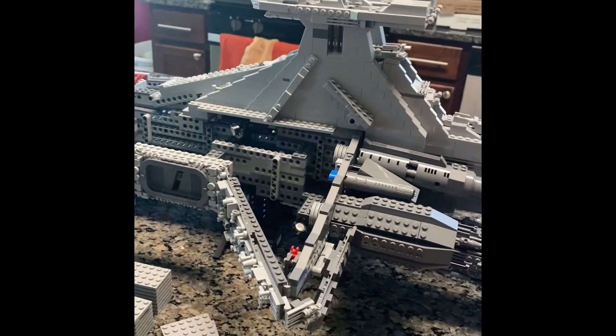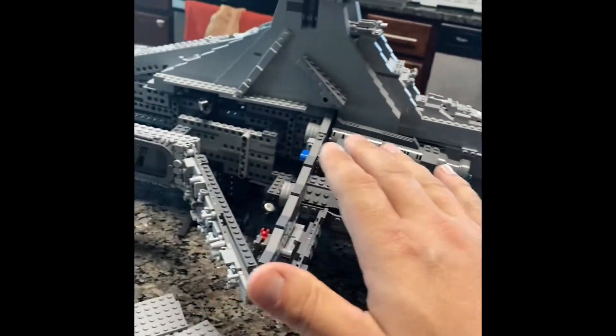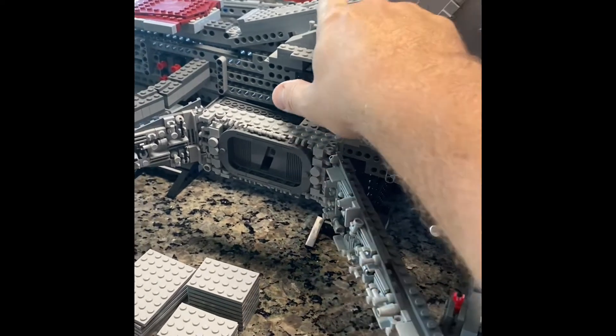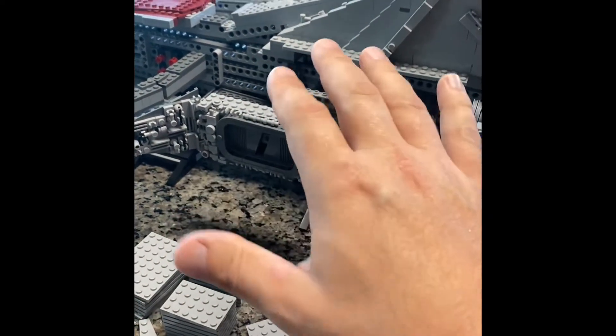All right, guys, so as you can see, Bag 10 — we flushed out the cons tower all the way to the back here, so we got that all done. Now, this does not lock into place. You can actually lift this out if you wanted to. It's kind of challenging because you do build a piece here that lays on top of it, and I guess you could say it sort of locks it into place.